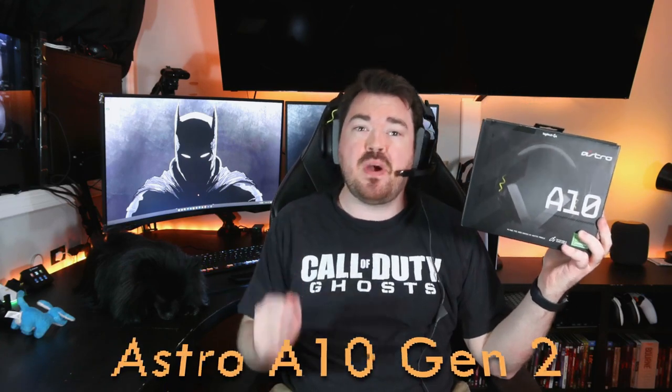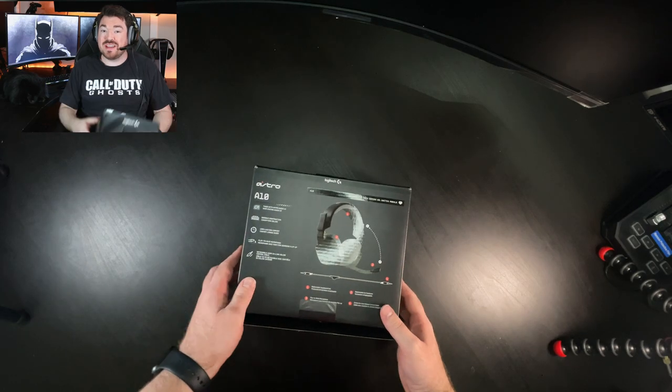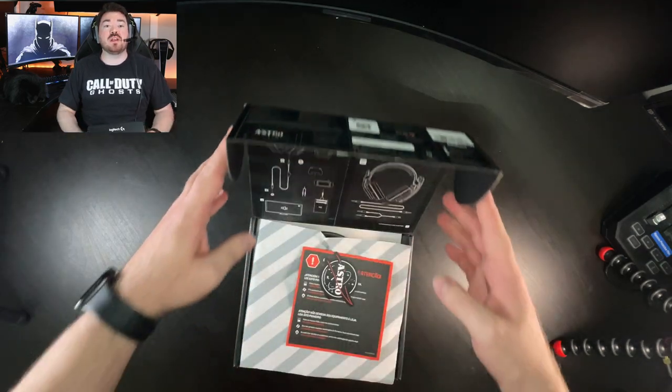The Astro A10 Gen 2 is the budget headset to beat in 2022. I'm shocked at the quality found here for the price. It costs $59.99 and is a wired headset that works on anything with a 3.5 millimeter auxiliary port.